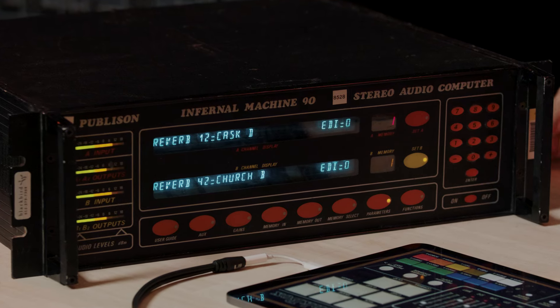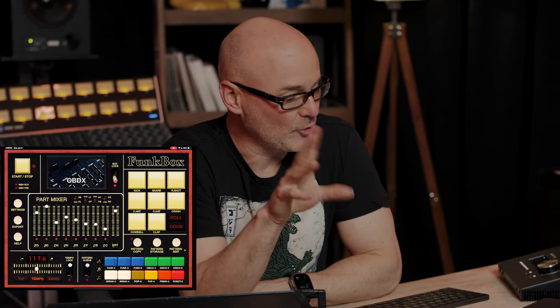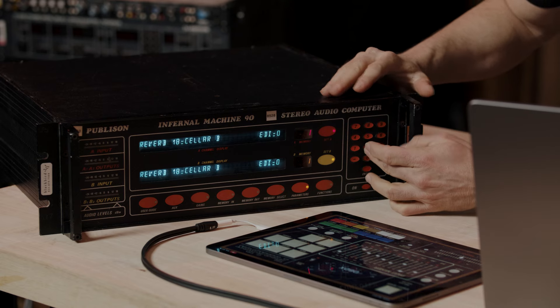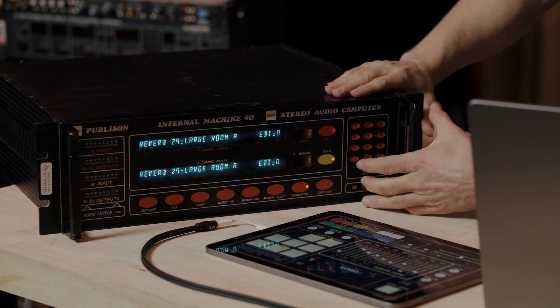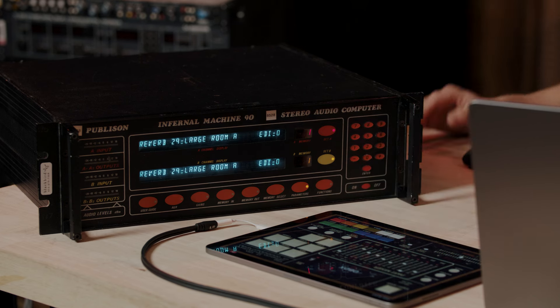I've switched kits. I've pulled up an Oberheim DX and put in a totally different pattern. Let's hear how it's going to sound when I switch the reverb. In this case, I'm going to switch it to a large room, and the large room that I want is at parameter 29.